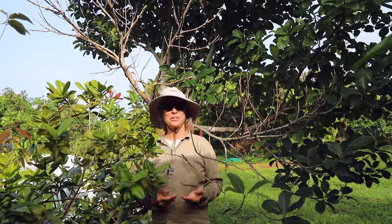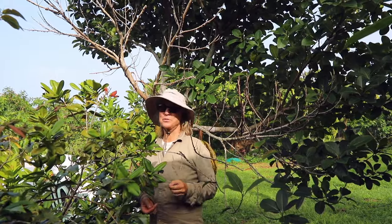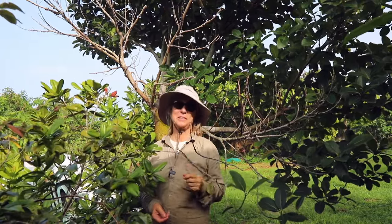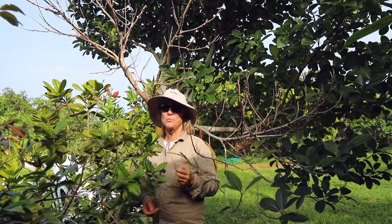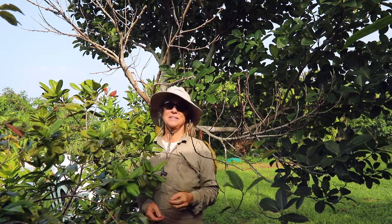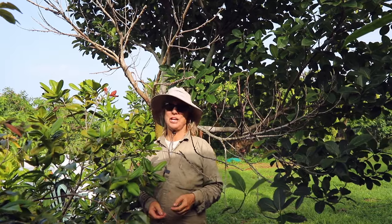Now what I do with mangoes that aren't ripe but need to be off the tree — like if a squirrel has eaten several bites out of the top of a mango and the rest of the fruit is perfectly good except for not being ripe — I put it in a warm place, a lot of times even in the sun, and rotate it so all the sides get the heat and sun. I thought, why not try that with jackfruit?